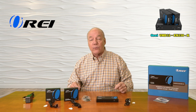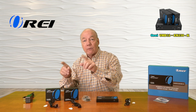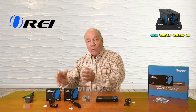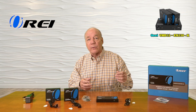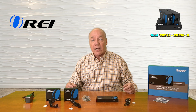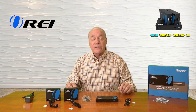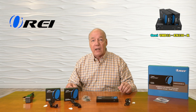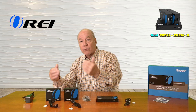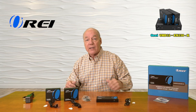The kit also includes a set of infrared blasters that collect up the remote control signals from each of those remote locations and pass those back over the same LAN connection to the primary location where they're rebroadcast, so you can effectively remotely control the content you're watching. The system employs the very latest in power over cable technology, which means a single power supply plugged in at the transmitter end is all you'll need to operate the entire solution, because the power required for those remote locations is sent over that same LAN cable.